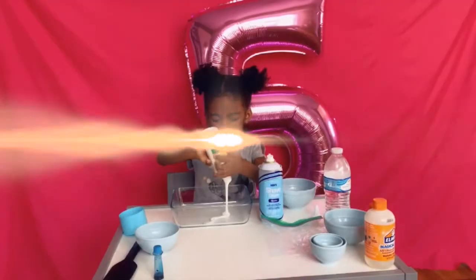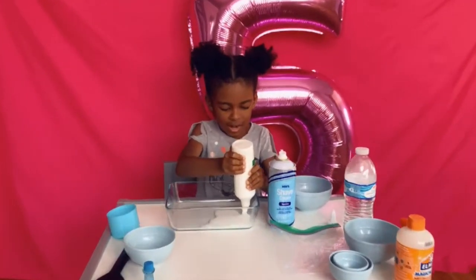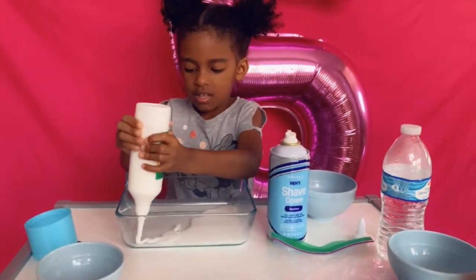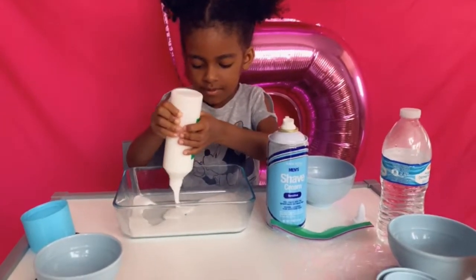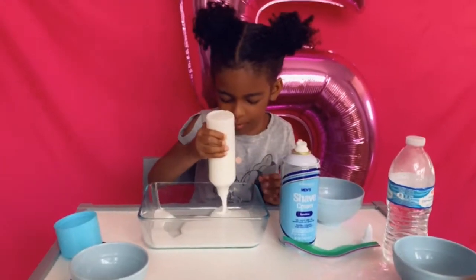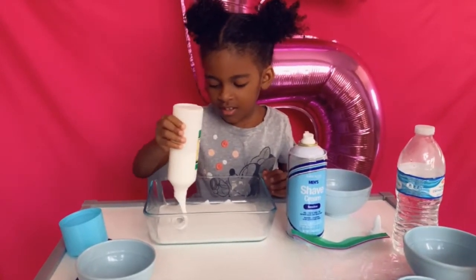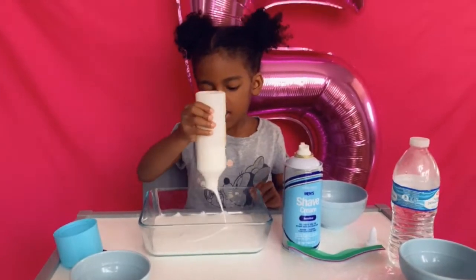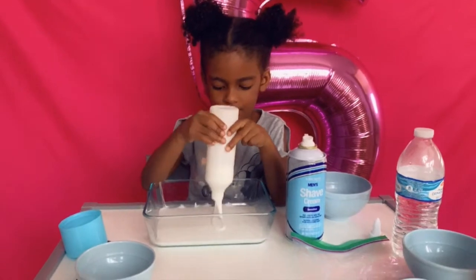Let's not fill out, let's just make the edges more comfortable. We have to fill out all the edges. You want me to pour it all? If you want to. I want to make a big slime. Okay, let's try it.